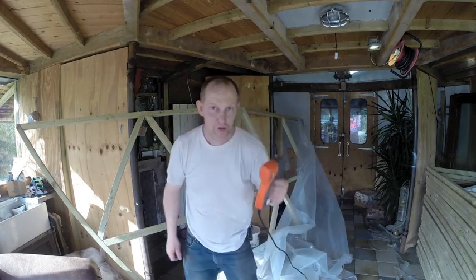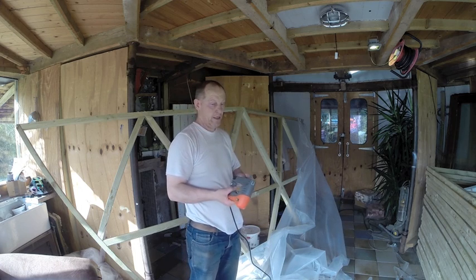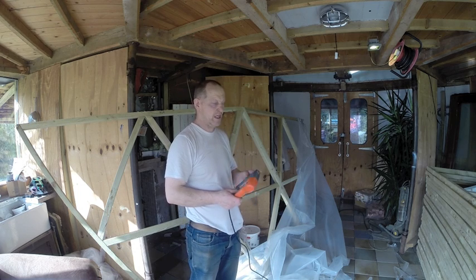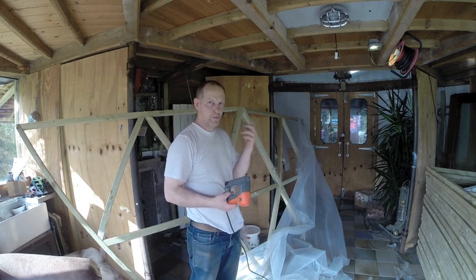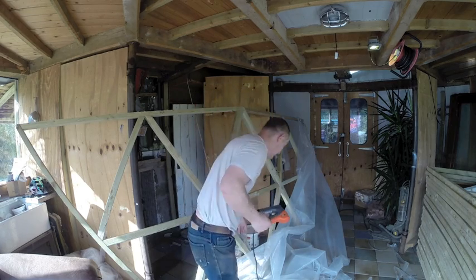I'm going to use one of these staple guns — just like a staple gun you can buy anywhere. It uses the 140 staples, which are not the thin ones for upholstery. Sometimes you get thin paper staples, but these are the broad-backed ones. The thinner ones just pull straight through the plastic; the broad-backed ones work much better.